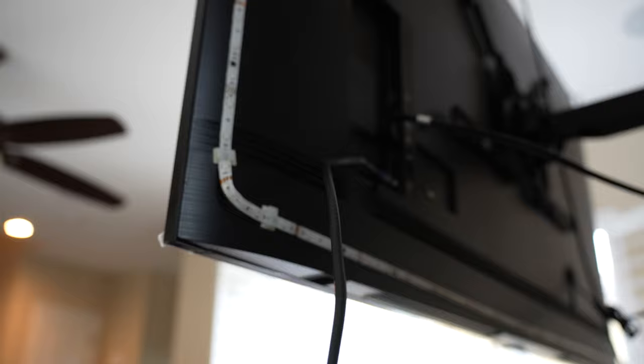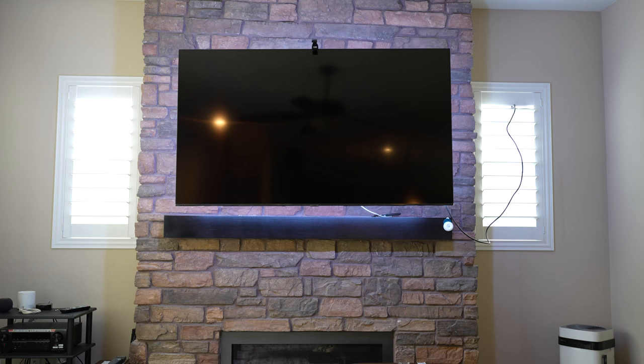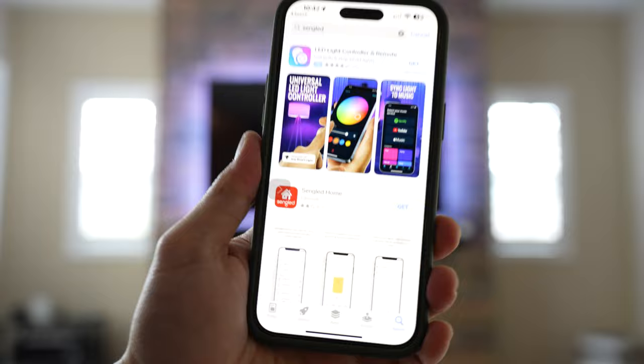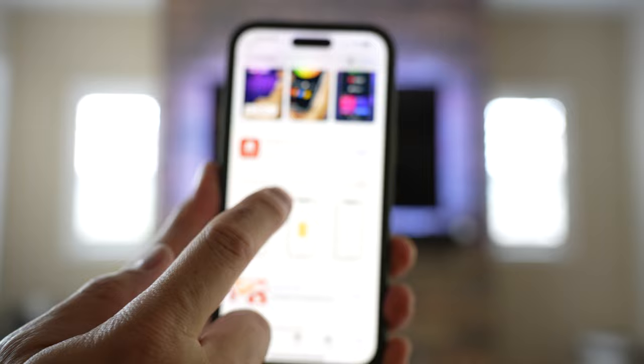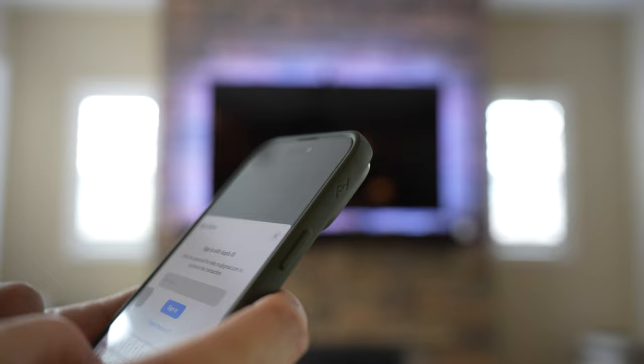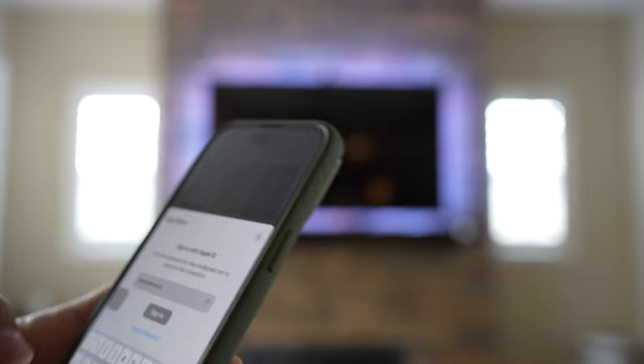All four corners are mounted. Since I use an iPhone, I'm going to go ahead and use the App Store to download the Singled Home app. It's completely free — unfortunately only two stars, but hopefully I won't have any problems.